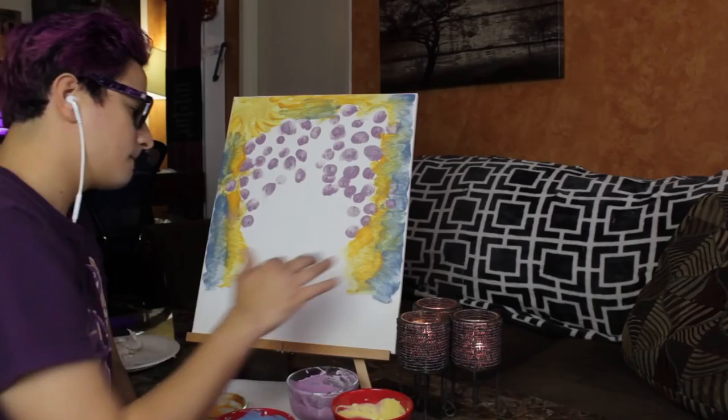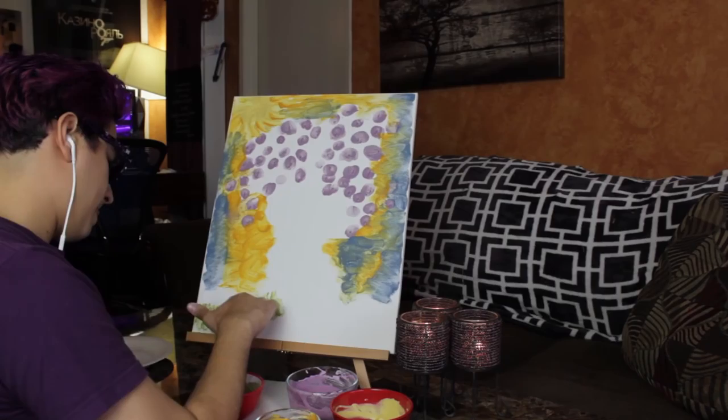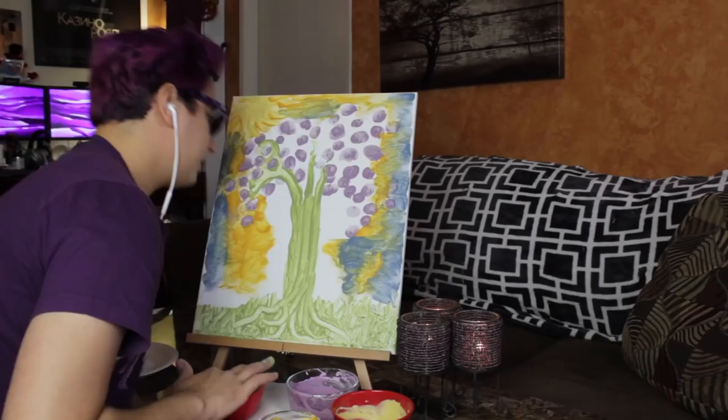Can you tell what I'm painting yet? Lungs? Candy? Who knows! Finger painting is actually pretty therapeutic — you can really feel the paint and control the image with your hands.